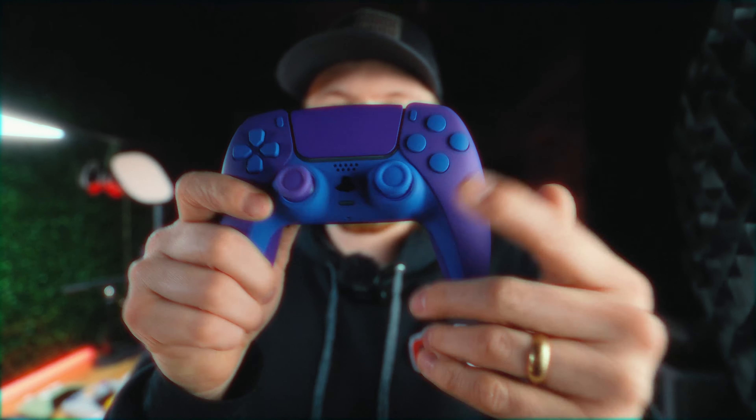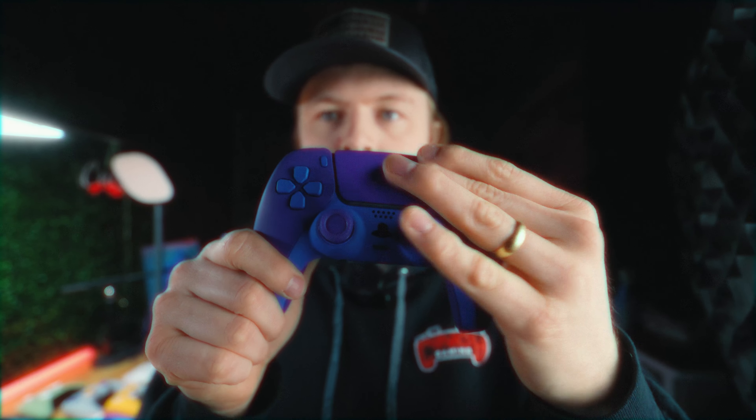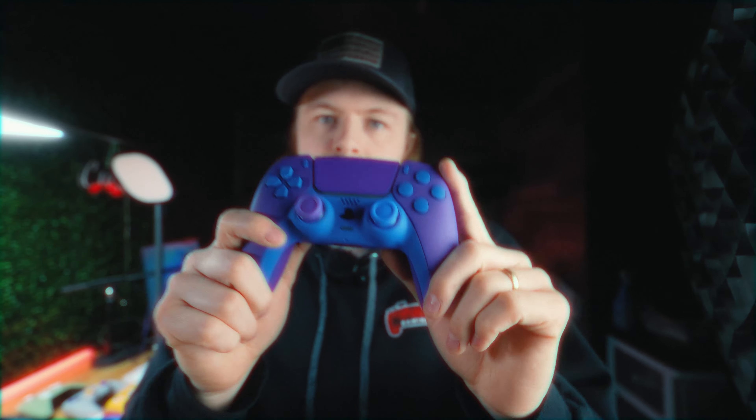So you can aim and jump and crouch at the same time — you know, like keyboard and mouse players that have that huge advantage. It also has a soft touch front shell and touch pad in the middle. Let's look at it.